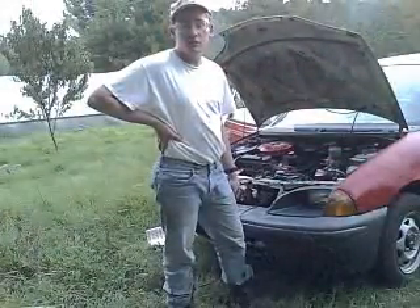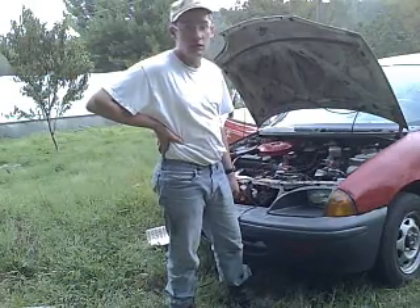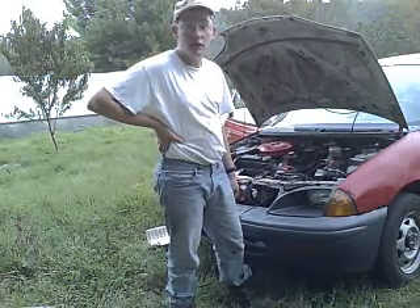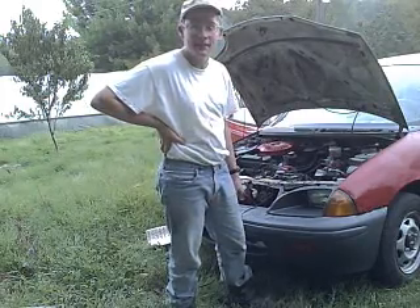It tells the computer not to do anything. Once you've got the distributor properly set, tighten the torque screws back down, disconnect everything, take the jumper wire out, and you're good to go. I hope you enjoyed this video on setting the timing on a G10 three-cylinder engine. Thanks!